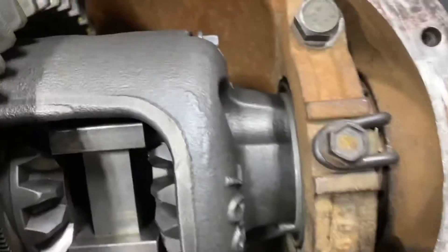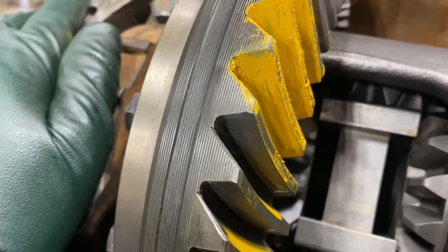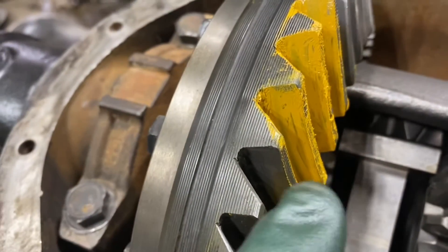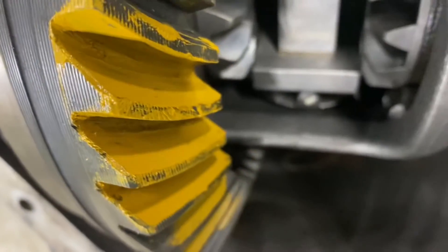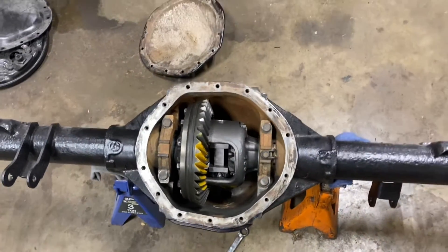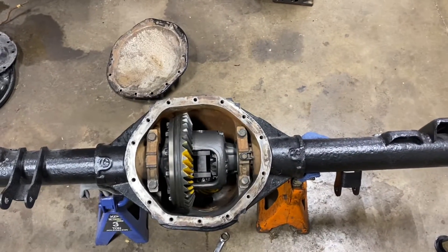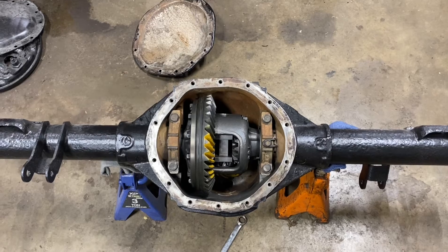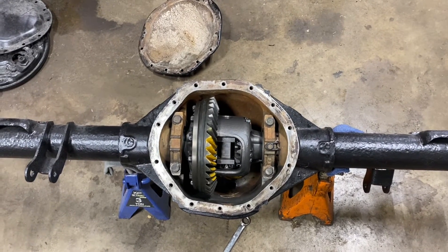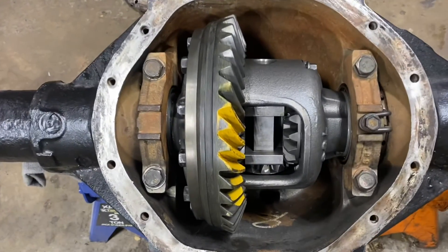I've got the caps torqued to 55 foot-pounds. I put my locking fork in there so it doesn't move my adjuster. And I need a gear pattern check — it looks pretty good. I like the blue a little better than the yellow, but you can see I'm right in the middle there. This is the drive part; this part is the coast. I'm right in the center, not too deep in. It looks really good. This is a used gear set, but that's going to be just fine. There's a crash course using the factory Kentmore 21777 set to set up a nine-and-a-half axle. It's always nice to have the right stuff — all the factory service manuals are written for the correct tooling, and we're fortunate enough to own it.